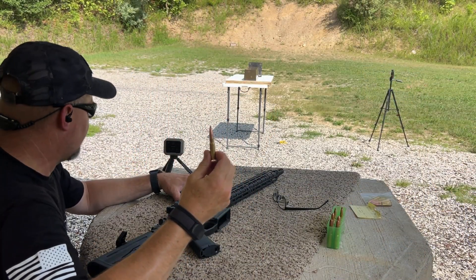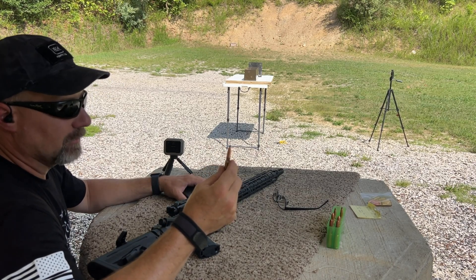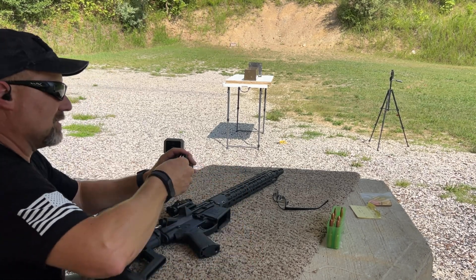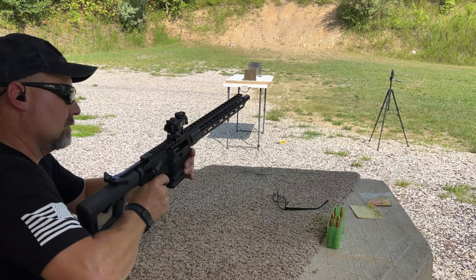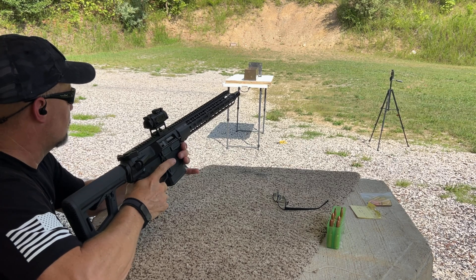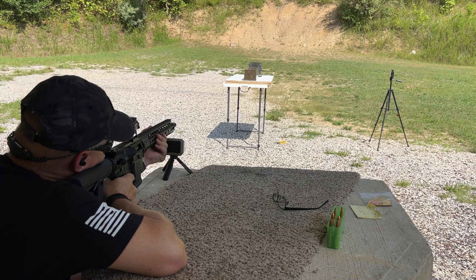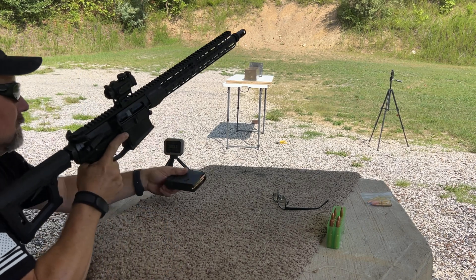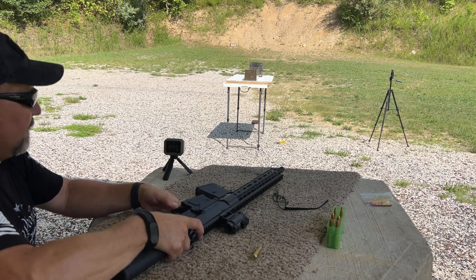Next up is the Barnes TTSX 210 grain. This is my first loading on this bullet, so I'm checking for velocity, looking for overpressure signs, and just trying to get a baseline velocity on the Garmin. Barnes TTSX, 210 grain, shot number one — 2023 on the velocity.